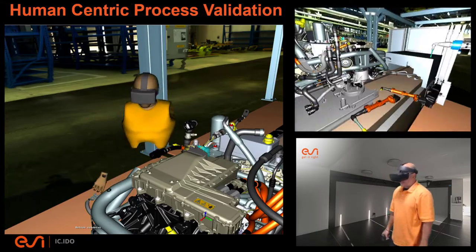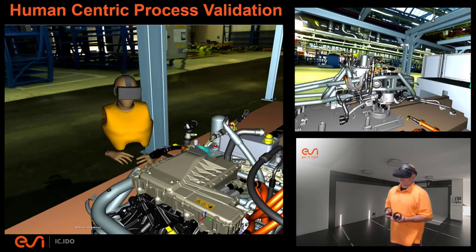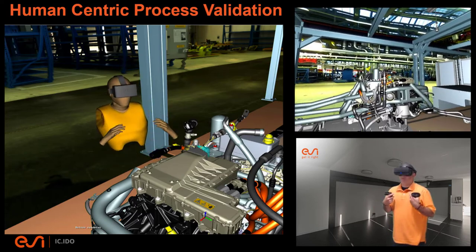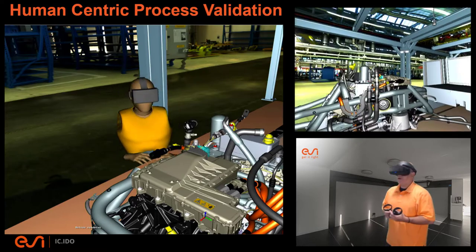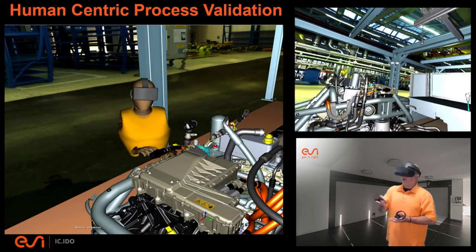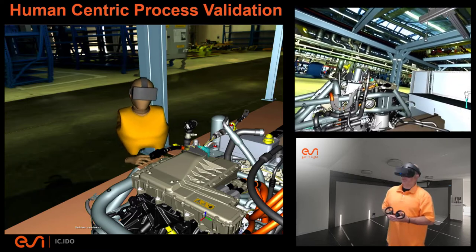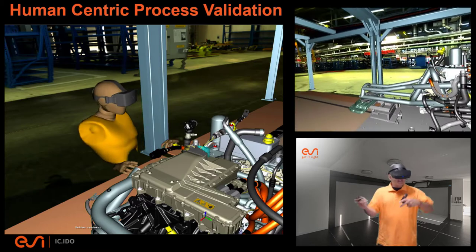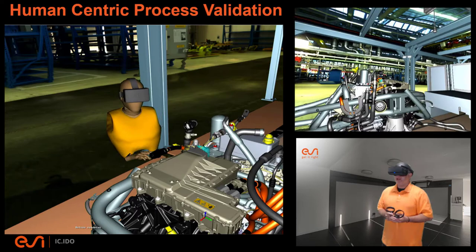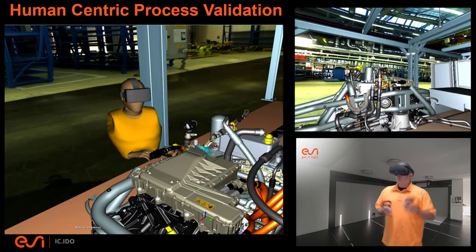Hello again, Eric Kamm here with the ESI group and the industry marketing team, presenting another human-centric virtual reality demo of a product and process validation from a first-person perspective. We're validating an environment that incorporates a new product proposal for an electric motor assembly — whether battery electric, hybrid electric, or fuel cell electric, the source of electricity isn't in frame. We're focused on the power system and powertrain of this particular example.